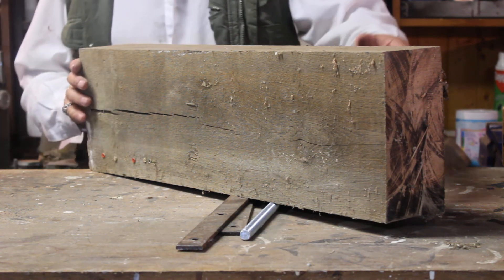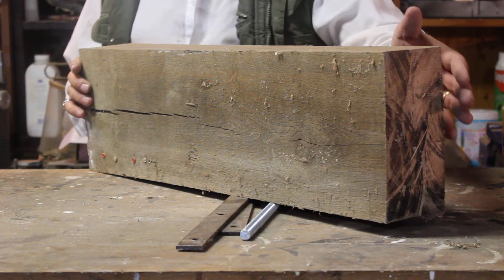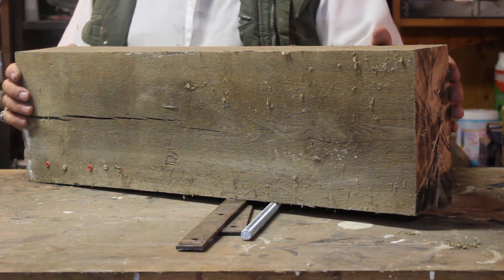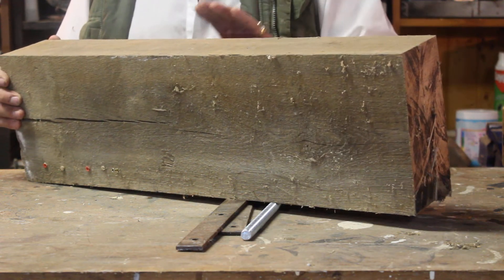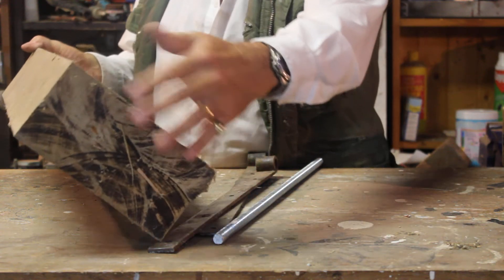Back in David's shed, I'm going to quickly run through making a butcher's block, because it's a very handy thing to have in the kitchen. Every kitchen should have one — we all do a bit of cutting and chopping and you want to save your worktops wherever you can.